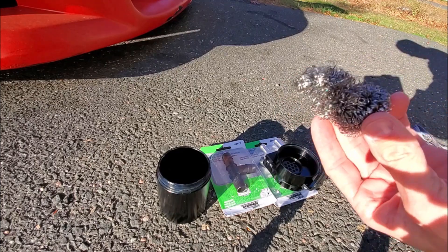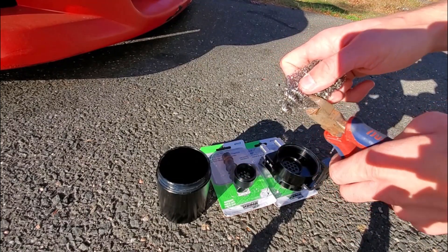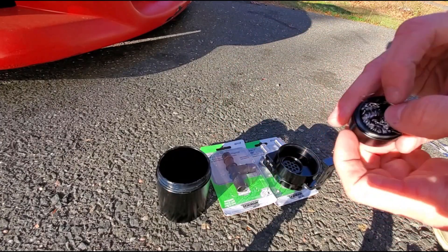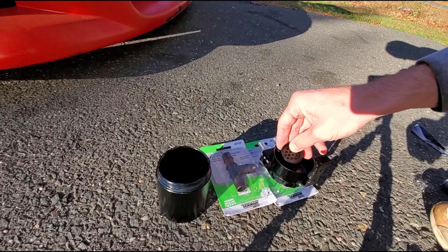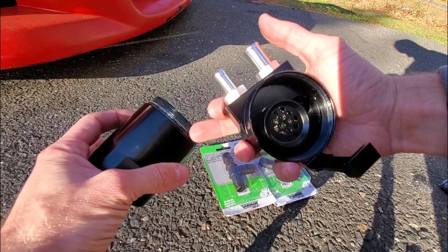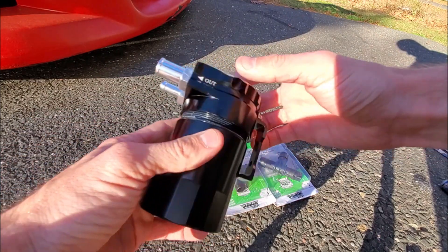Once you get the actual filter baffle unscrewed, you're going to use the steel wool they give you. Obviously it's not going to fit all in there, so use a pair of snips and cut off just a little bit. Once you cut it off, put that in the actual baffle, then screw the baffle back on. As you can see I put the steel wool in there — just make sure none of it's hanging out — and screw the baffle back into the cap of the catch can. You want to make sure you have that seal, the big O-ring on the bottom of the catch can.